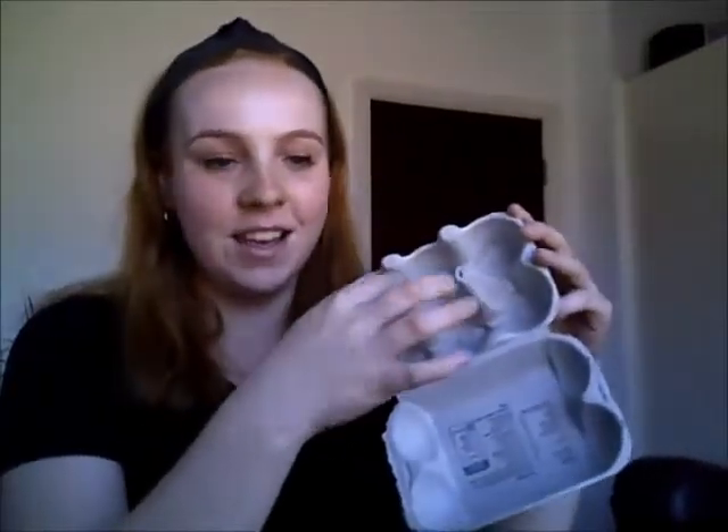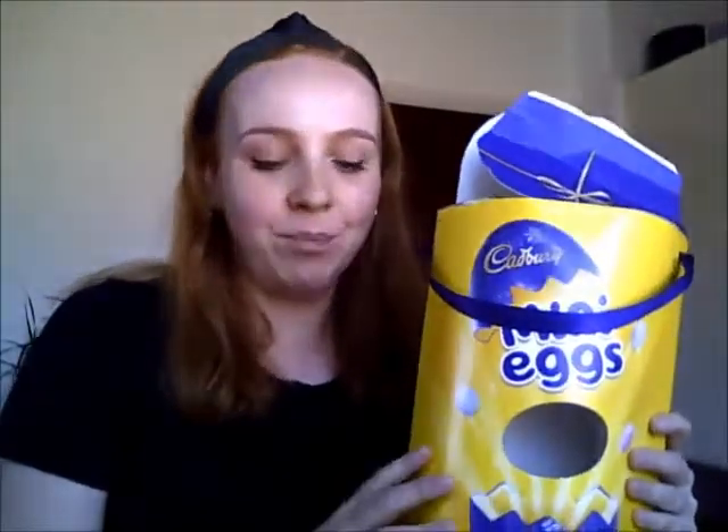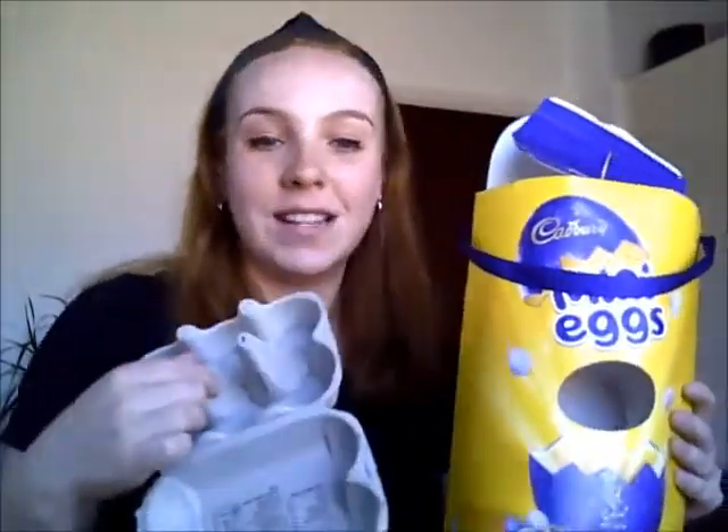I think what we'll do today is make daffodils, because these cardboard rolls are perfect for making the inside of the daffodil. And I've also got, because of Easter, a very large yellow Easter egg box. We're going to use these to make the petals, and I've also got some yellow paint to paint the inside of this as well.